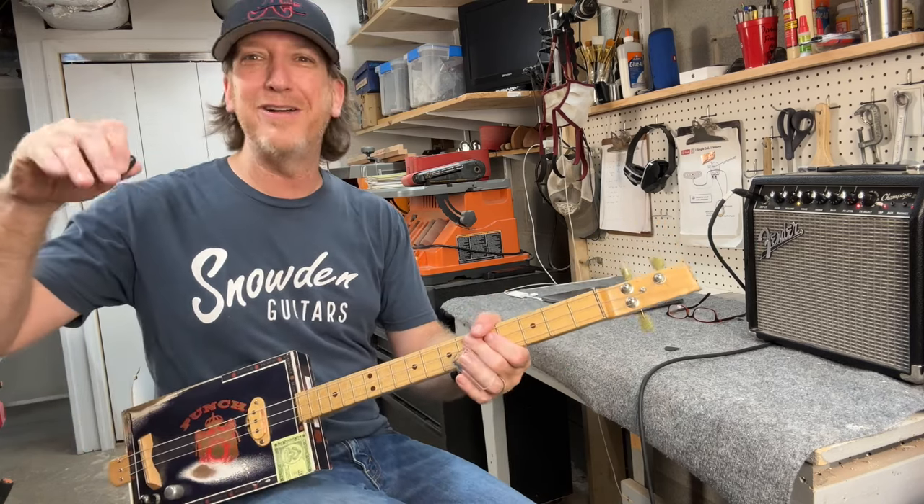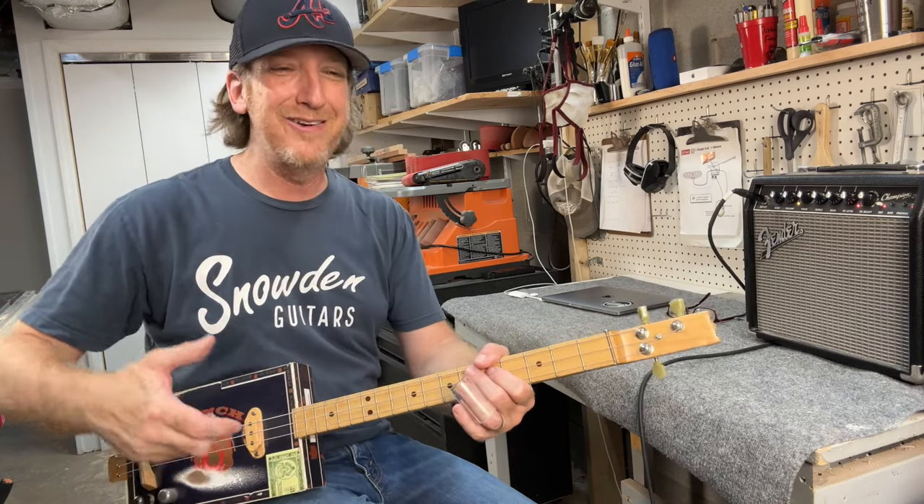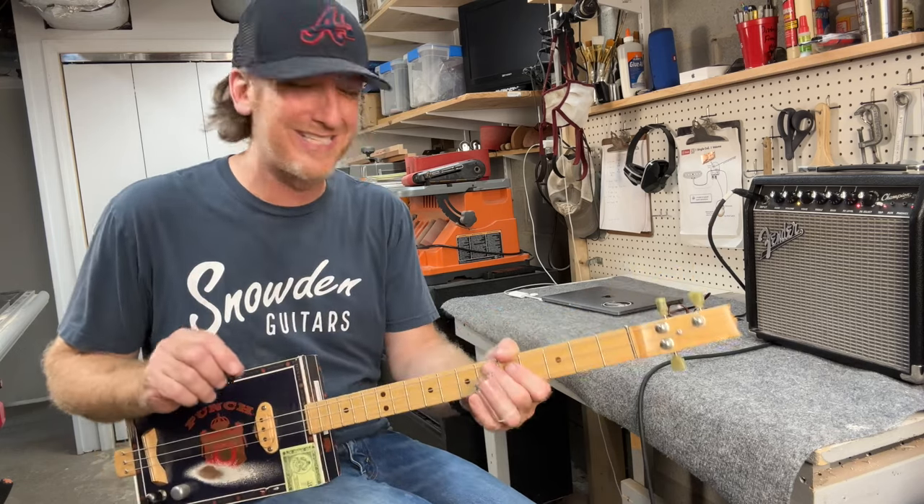You know, when you think about when the Red Hot Chili Peppers did it, Flea was just thumping on the bass, killing that riff. So here's a more laid-back version of it, a little easier to play on the three-string guitar.